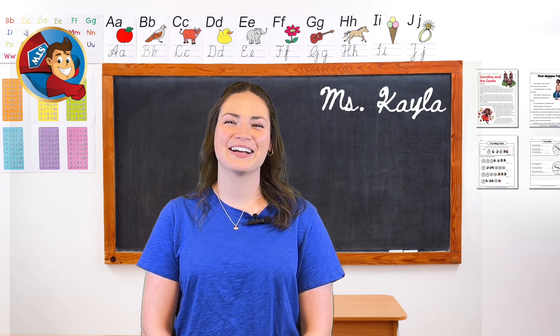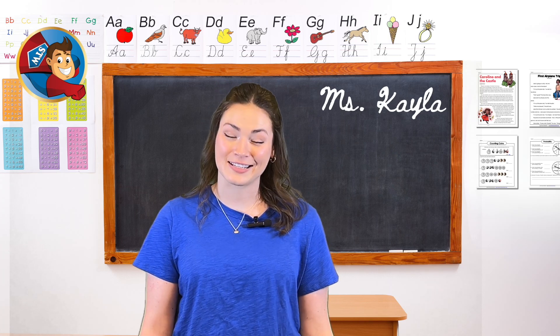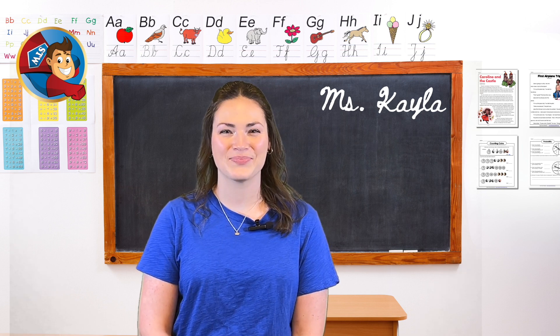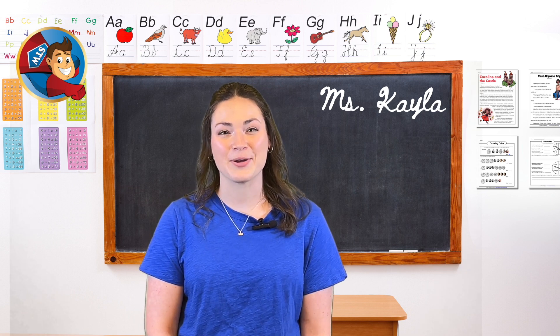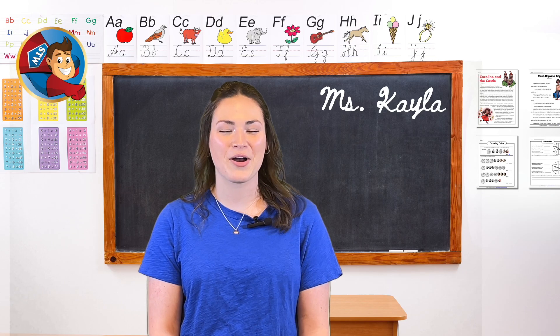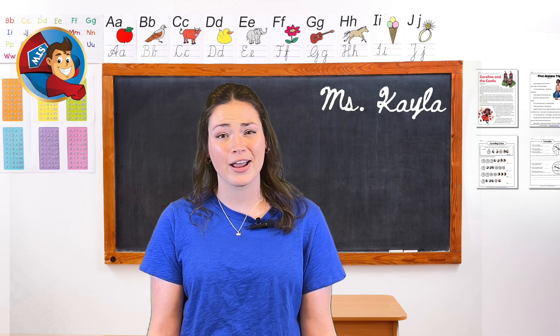Hello teachers! Welcome back to another exciting episode of 60 Second Lessons, your quick guide to hands-on activities for the classroom. Today we're diving into a fun experiment that teaches us about the different states of matter. All you'll need for this experiment are a few household items that you probably already have in your kitchen.